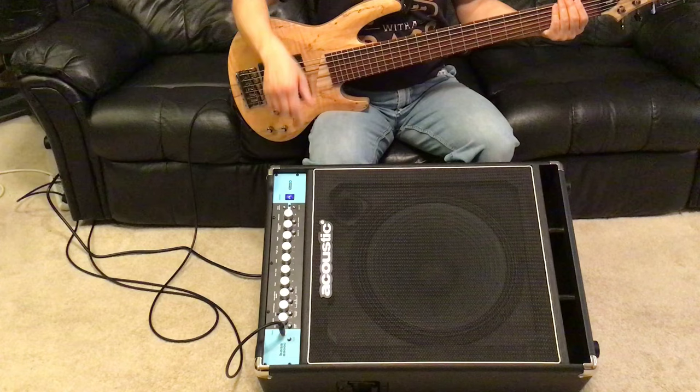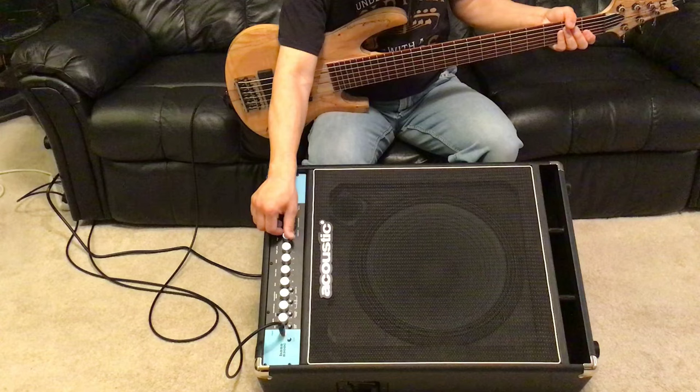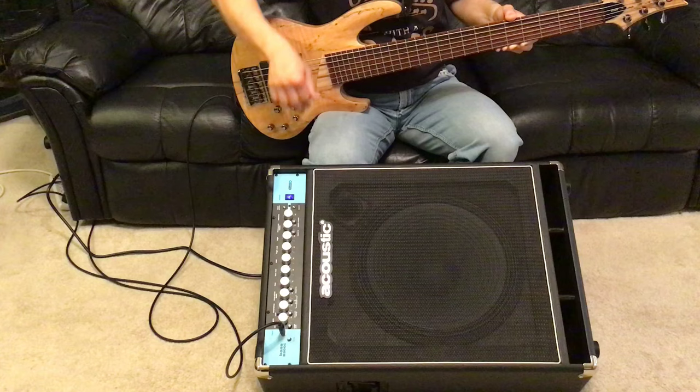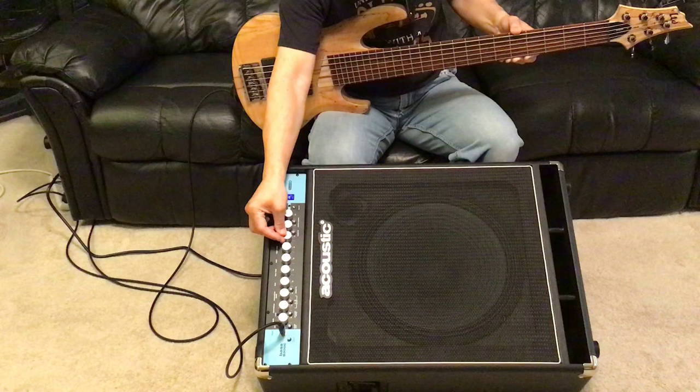So let me start going through some other sounds that this bass amp can put out. Let me start by filtering out the high frequency so I can see what difference it makes. I'll play some high notes. Now I'm going to boost the high frequency, then bring it back to neutral.